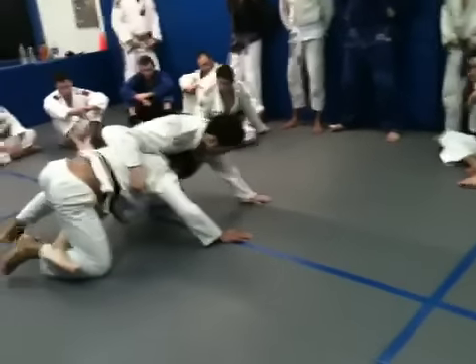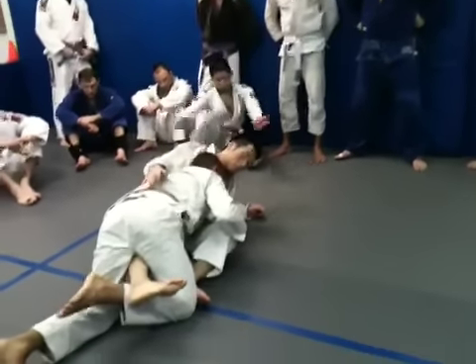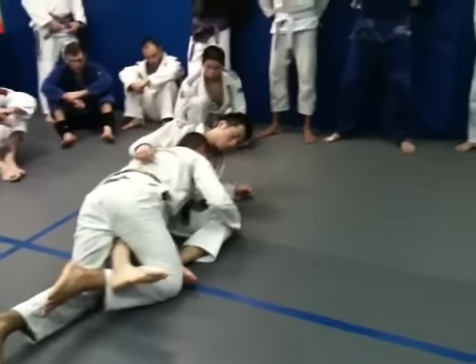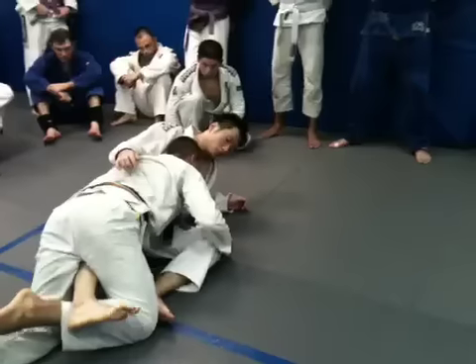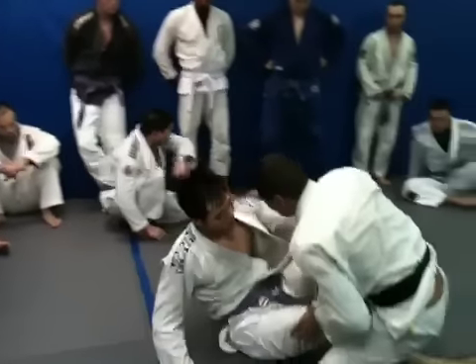Once I get here, hand comes around the waist, knee tap, drive. Keep that foot — don't let it come out. Squeeze your heel to your butt here. Look at the ref — you got your two. Now you can start passing right away.